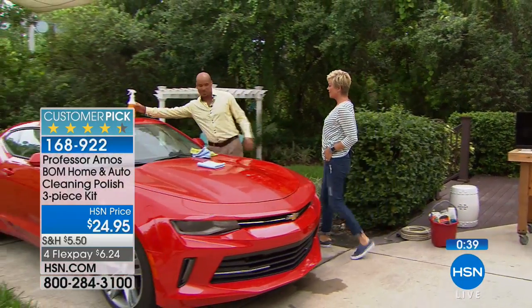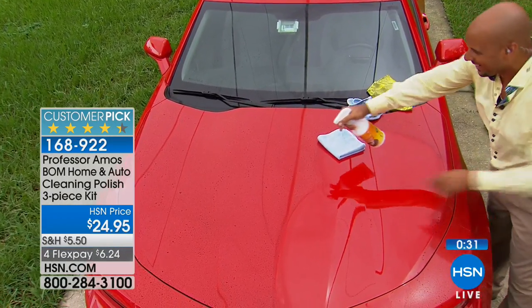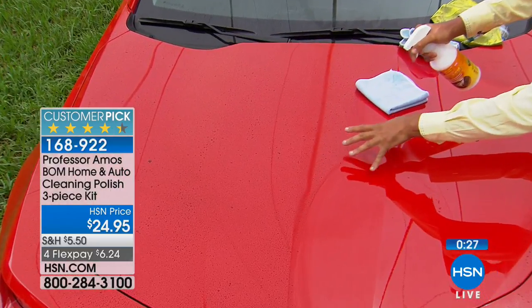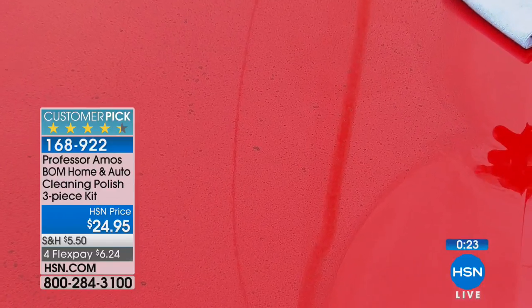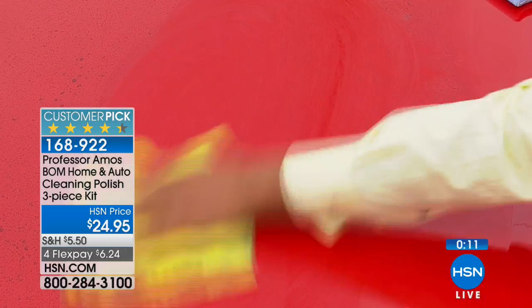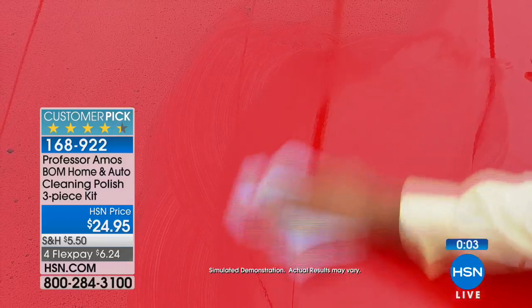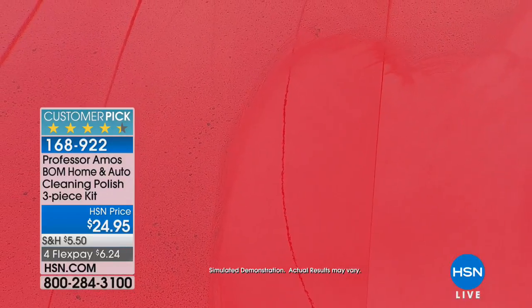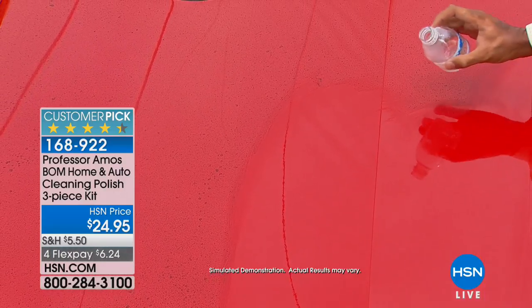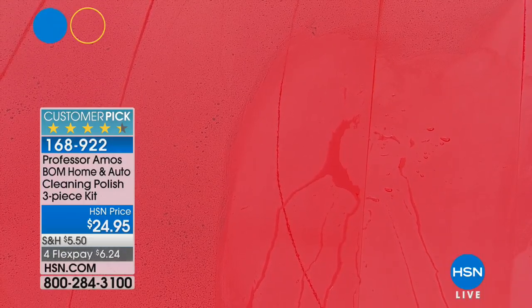Whether it's a fancy new car or a classic old car — or a boat — spray The Bomb over the dirty finish on the hood. It encapsulates the dirt to protect from scratching. Use the wet rag to work it into the finish, then flip to the dry side and buff with the weight of your hand. Friction makes heat, which bonds the clear coat. And once this is on your car, every time it rains you get a free car wash — it just washes the dirt right off.